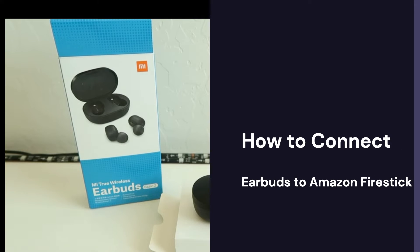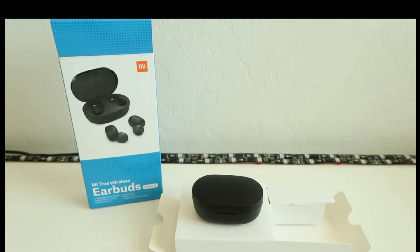Hello and welcome back to another video. In this video we'll be showing you how to connect your Bluetooth earbuds on Amazon Fire Stick.